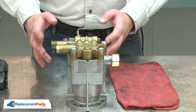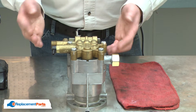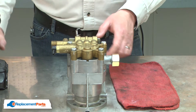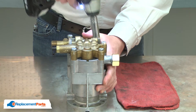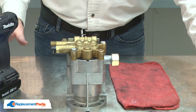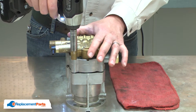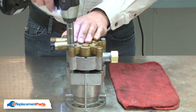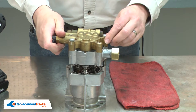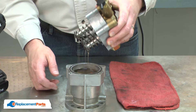With the pump removed, now I can separate it into its three major components. It's secured with four bolts. The pump is under spring tension, so first I'll remove two bolts, and then remove the other two slowly.